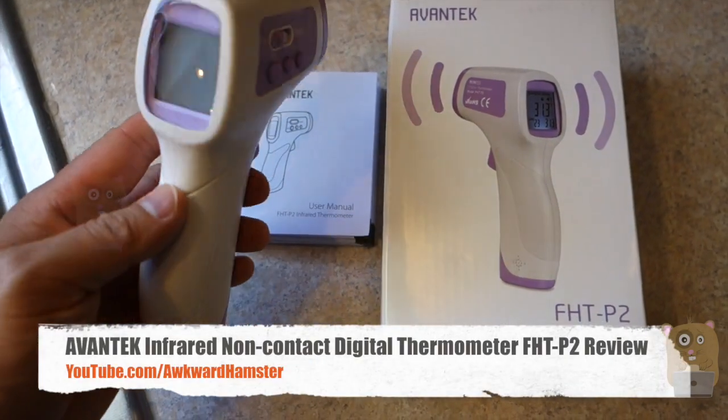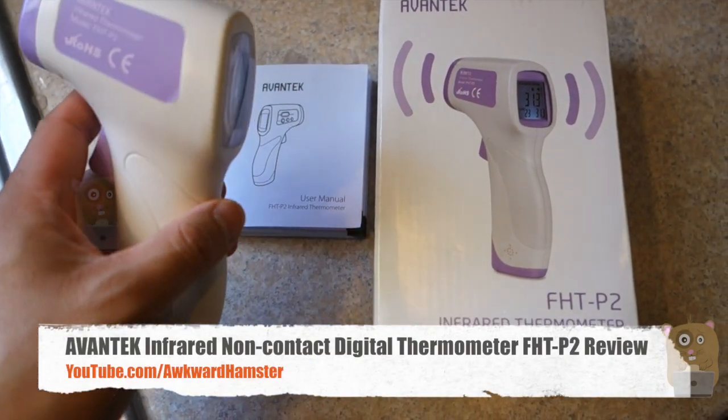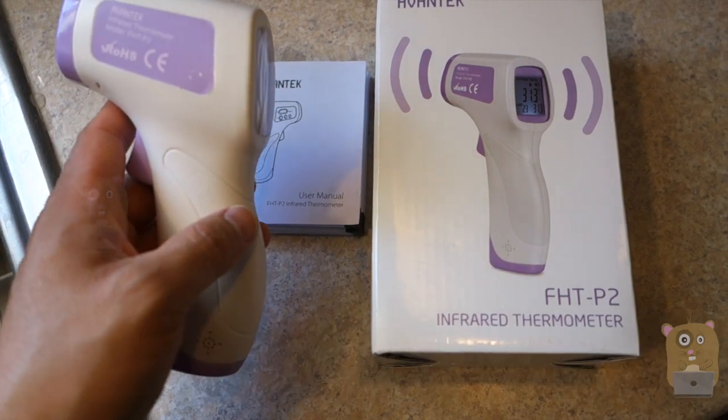Hi, welcome to Uncle Hamster. Today I'll be reviewing this Avantech infrared thermometer. The model is FHT-P2.